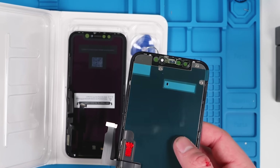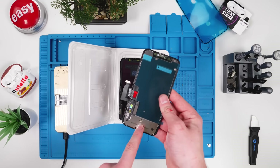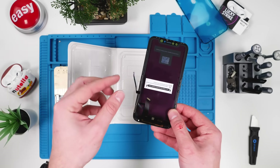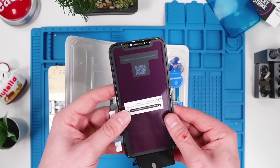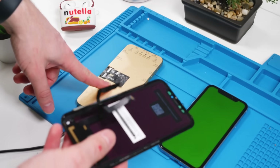It also doesn't come with the backplate, which is not absolutely necessary, but screens that do come with the backplate make your life a hundred times easier. We do have double-sided adhesive so when you put the backplate on you can adhere it easily. The flex cables feel a little bit cheap but nothing too bad so far, so we're going to plug in the screen and test it out with our tester.